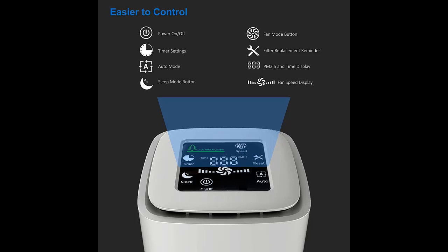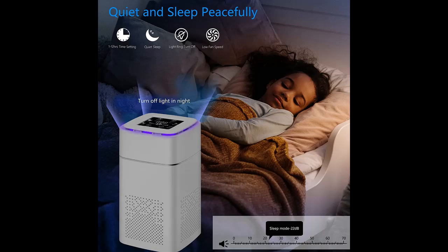Filtration System: The H30 HEPA Air Purifier captures up to 99.97% of harmful airborne particles as small as 0.3 microns, like pet dander, pollen, dust, and smoke in an indoor environment of 220 square feet. Perfect for pet owners, babies, children, and the elderly, effectively improving indoor air quality.